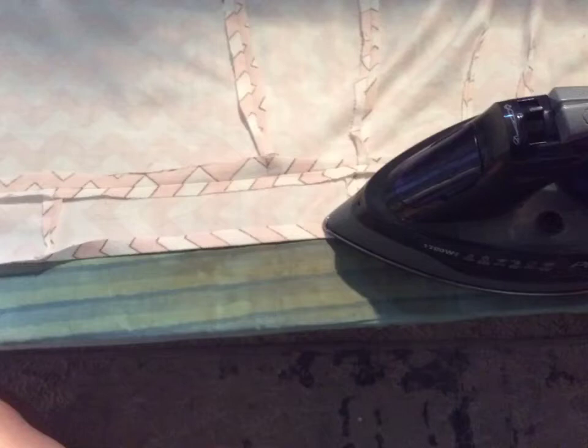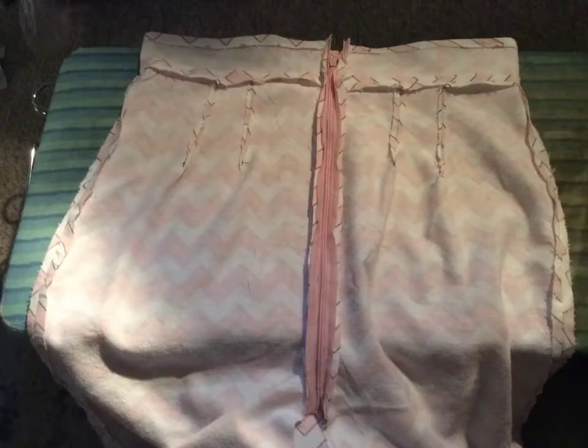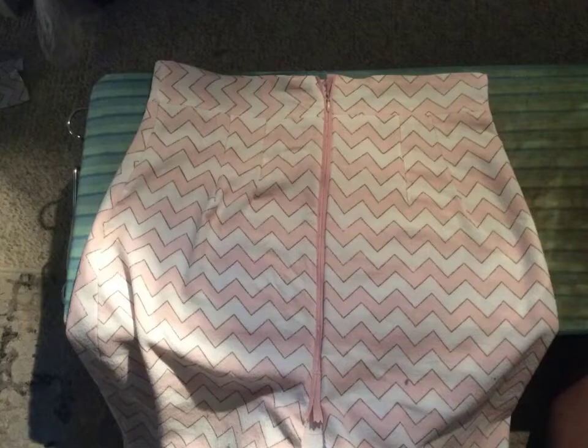Next, you're going to want to hem the top part of your waistbands. You can double fold this — it'll look way nicer and more professional, but I didn't. Then you're just going to want to sew down the top seam and make it as straight as you can. Mine isn't as straight as I would like, but it's still pretty straight. Next, you're going to want to sew your zipper on. If you want to learn how to sew a zipper, go check out another video. I did use an invisible zipper, but I didn't sew it close enough, so it's not invisible.